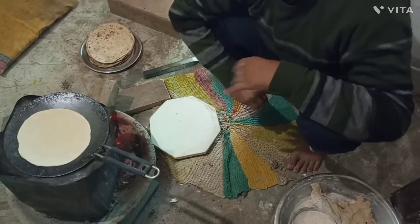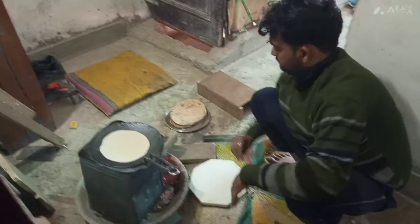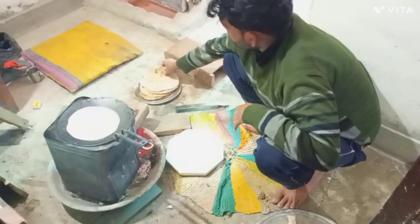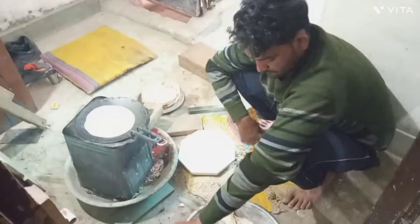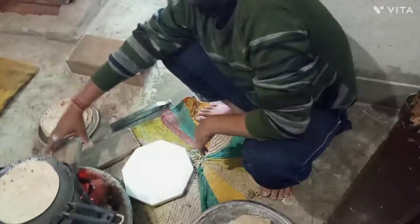I'm not going to make roti in hot water — I'm going to put it in the bag.